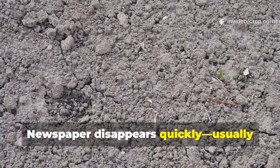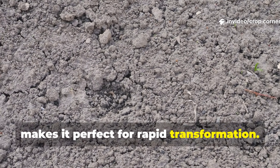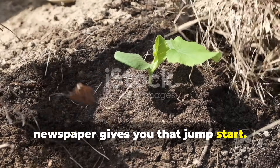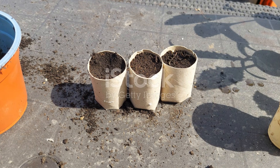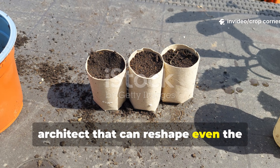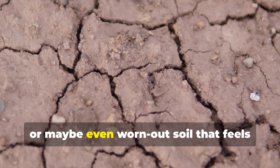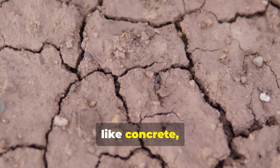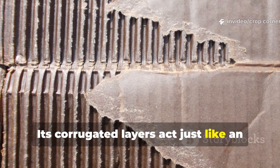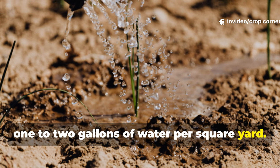Newspaper disappears quickly, usually within a season, which is exactly what makes it perfect for rapid transformation. If your soil needs an emergency revival, newspaper gives you that jumpstart. Cardboard is truly the long-term soil architect that can reshape even the toughest ground. If you're dealing with deep compaction, aggressive weeds, or worn-out soil that feels like concrete, cardboard is the powerhouse you need. Its corrugated layers act just like an insulating blanket, especially when you soak them with about 1 to 2 gallons of water per square yard.